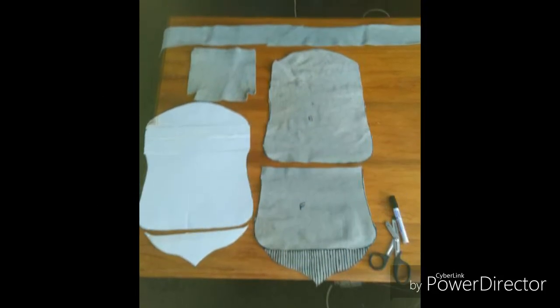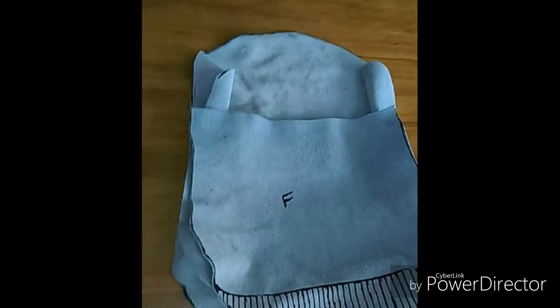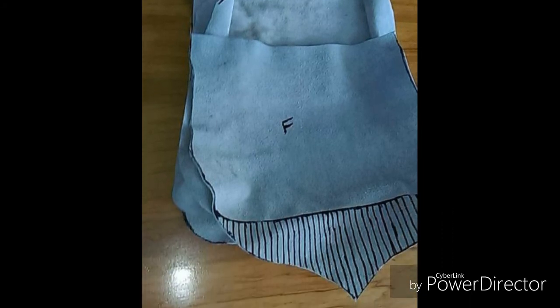The white bit is a paper template I used to cut out the form of the bag. Here it is put together before stitching.